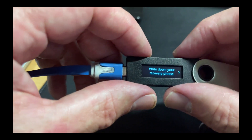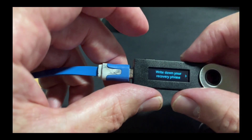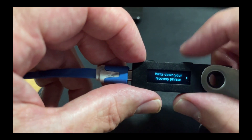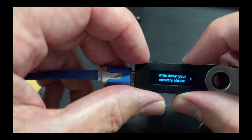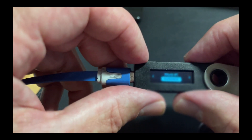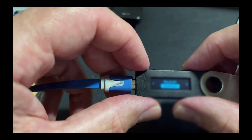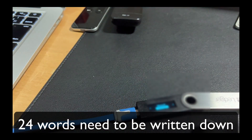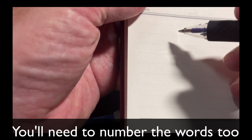Now I have to write down my recovery phrase. I'm going to push this button here — you can see there's a little arrow. So I push that button and it's going to tell me word number one. And now what I do is I get my piece of paper and I write down the word into my book.